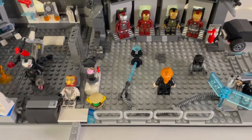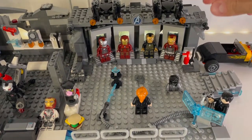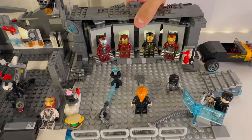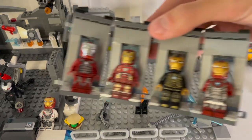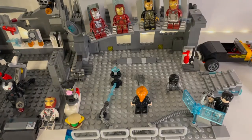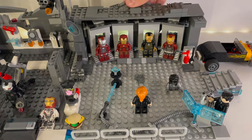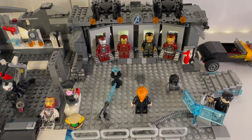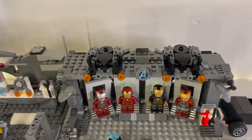One cool thing I showed in the other video is how you can take the armors out. You pull this side up, take this piece off, and the armors come right out. Because they come from the Hall of Armor, I wanted to make them removable so I can add them back to that set whenever I want. And one more thing I added were these Stark drones up here from the Spider-Man jet in Far From Home.